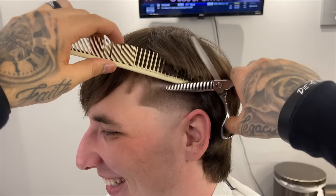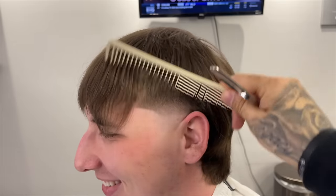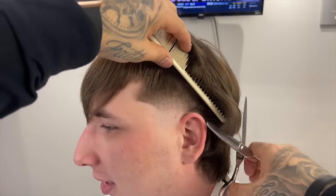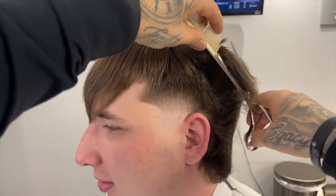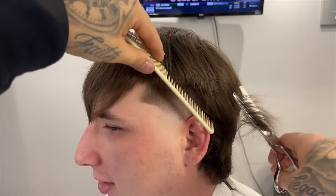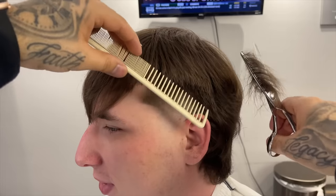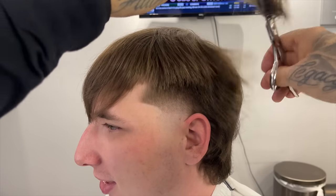I like to use the thinning shears for stuff like this because it allows me to maintain the shade of darkness and weight at the top — super crucial when doing blends into long hair. It cuts in between the hairs rather than cutting fully, while at the same time adding texture and making the hair thinner so it can lay and blend better.